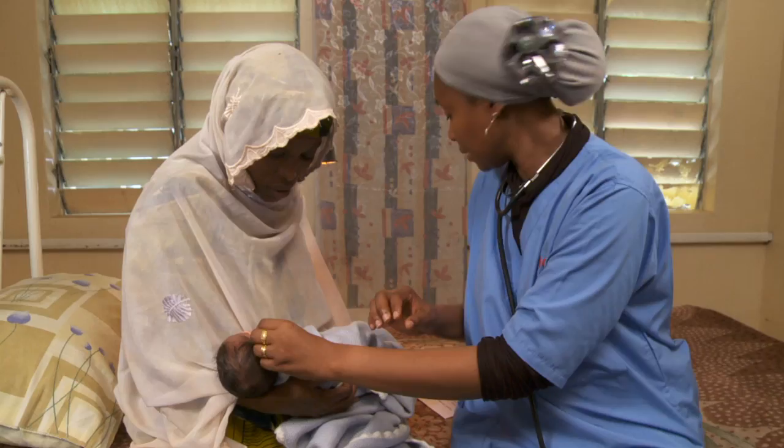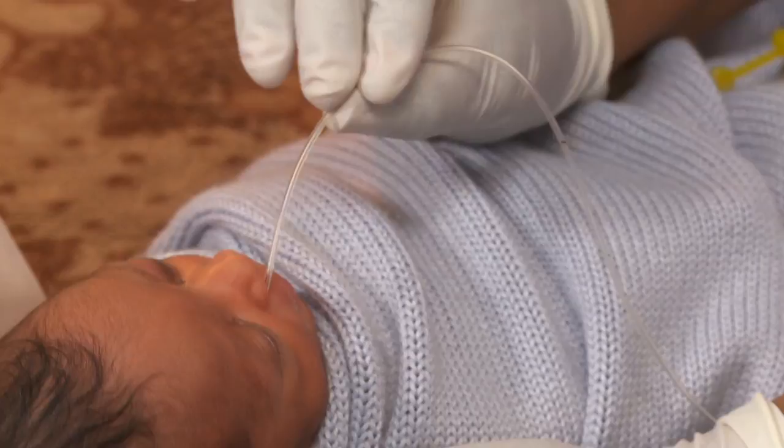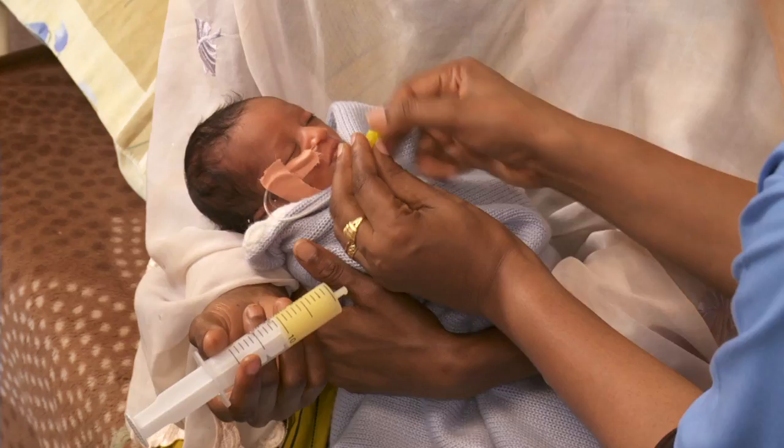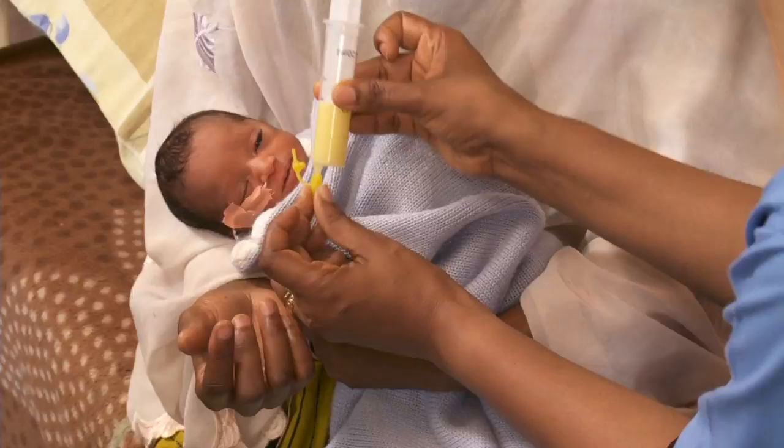If the mark has moved, adjust it or replace the tube and recheck the placement. Then connect the syringe, remove the plunger, and hold the barrel just above the baby. If the milk is not going in, barely insert the plunger and push down slightly, then remove — the milk will move slowly into the baby's stomach.